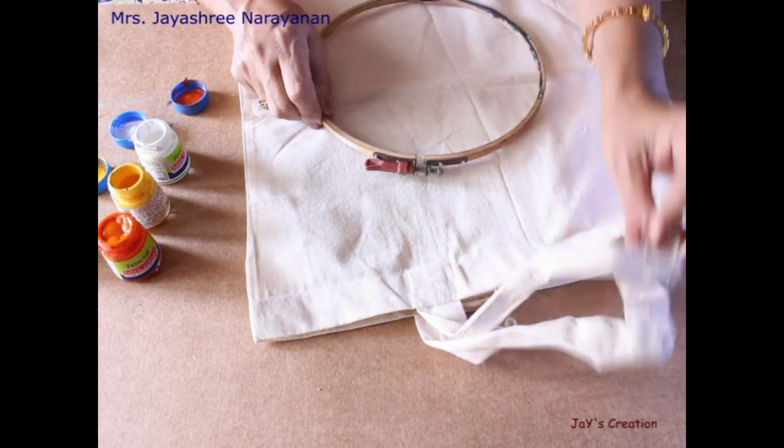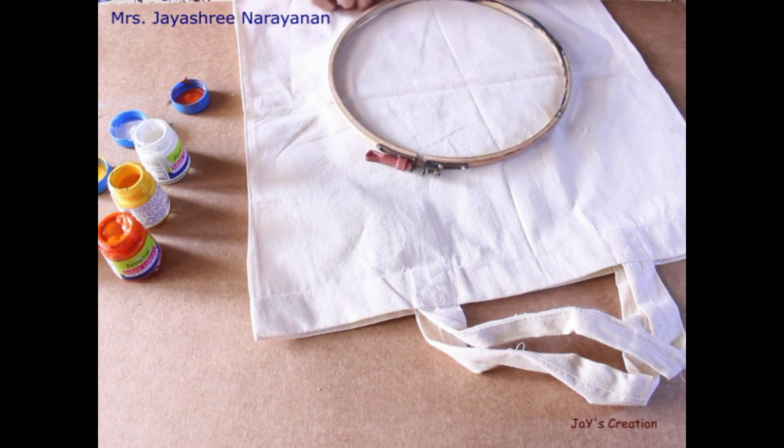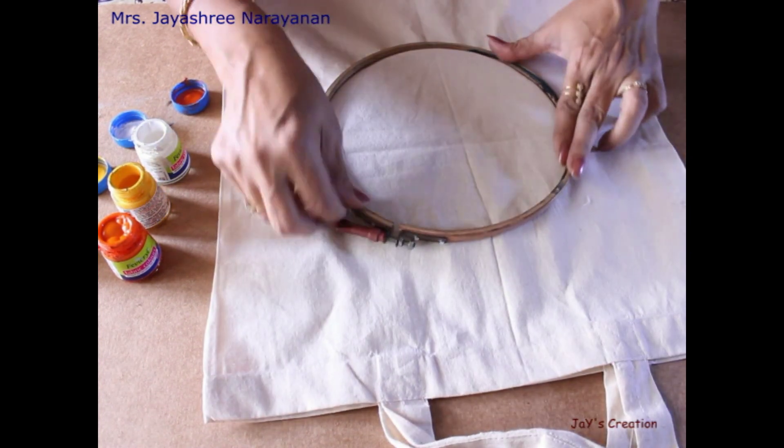So, in the bag we will fix the frame. We will fix the frame exactly in the center of the fabric.